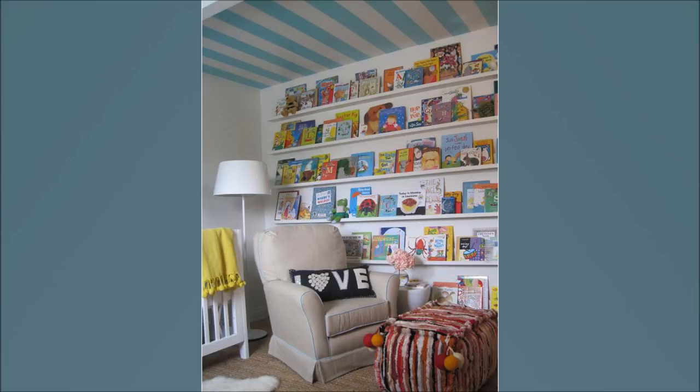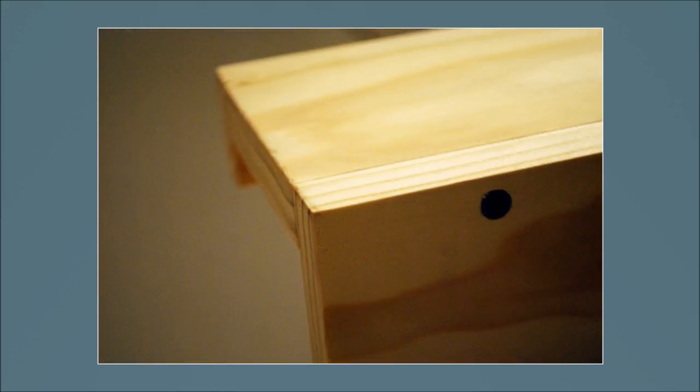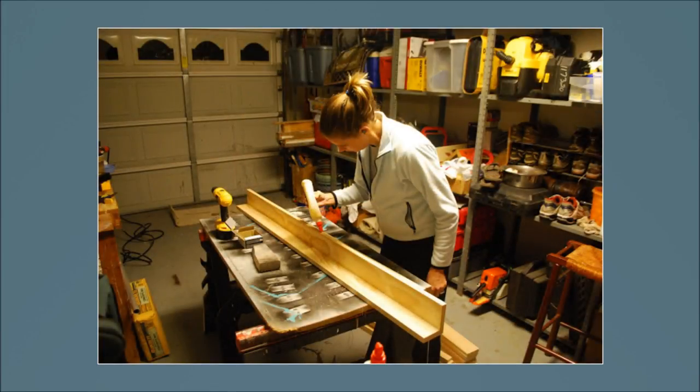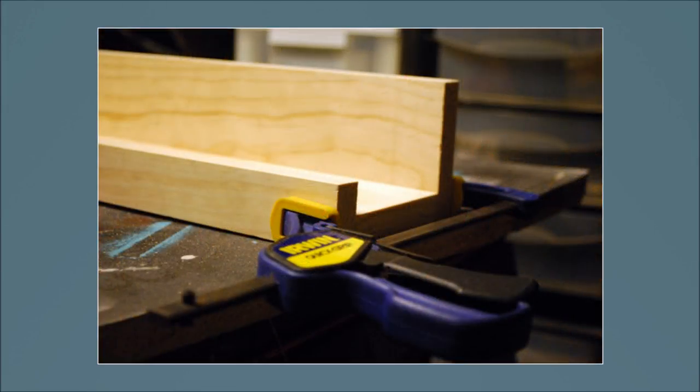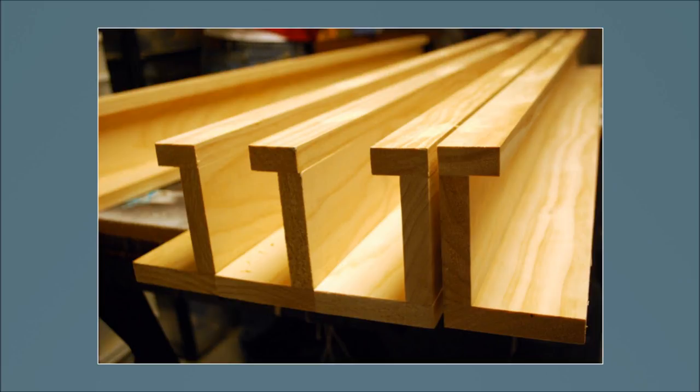2. Nursery Room Bookshelves. Cut the 1x10s in half. Use the pre-drilled screw holes in the back to fix a couple of 1x4s to each other. Apply glue to the front of the 1x4 and clamp either end of the 1x2 to the 1x4 to hold the boards in place, then nail the pieces together. Paint them and your nursery bookshelves are complete and ready to be installed.